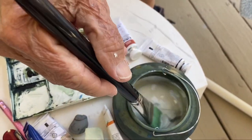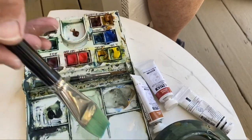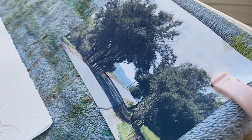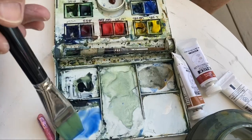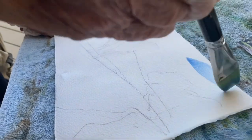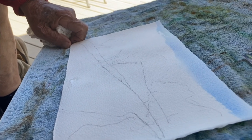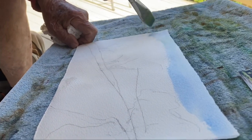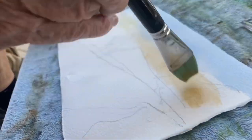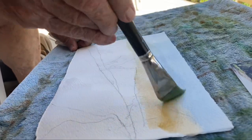Because the trees are taking up so much of the space, it's going to be a very simple sky — just cobalt blue. And I'm putting a lot of sienna down there where the sky meets the hills.